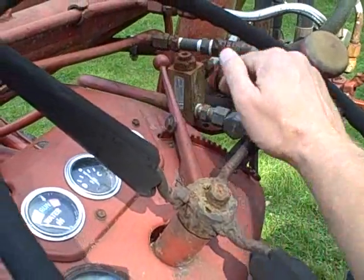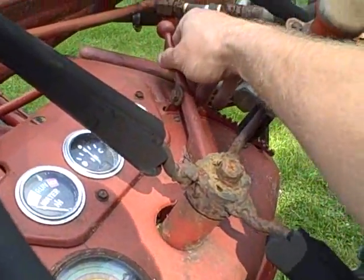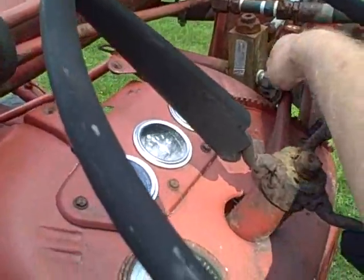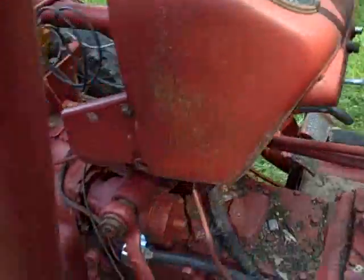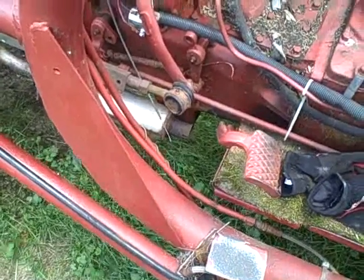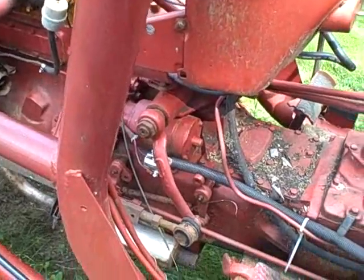A friendly YouTuber told me that the throttle goes down that way. All that smoke from yesterday is gone, so that must have just been residual oil burning off.